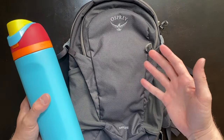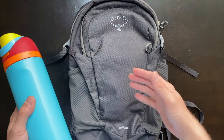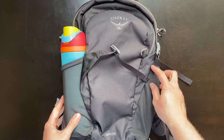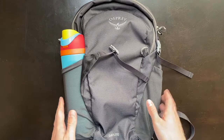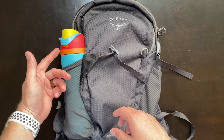But despite being smaller, one feature I am absolutely thrilled that Osprey kept on this bag is the water bottle holders on the side. We do have that stretchy elastic mesh material that can accommodate larger size water bottles.